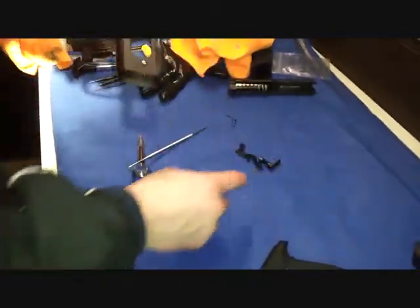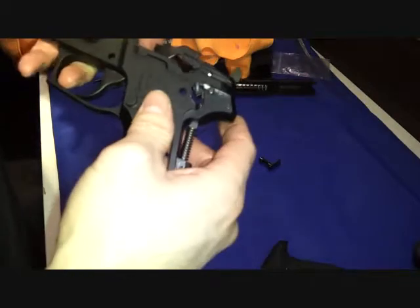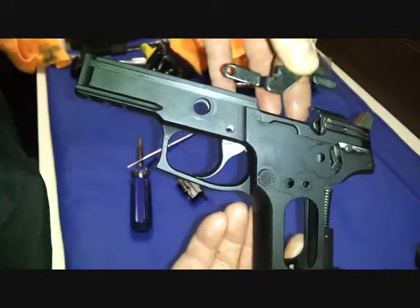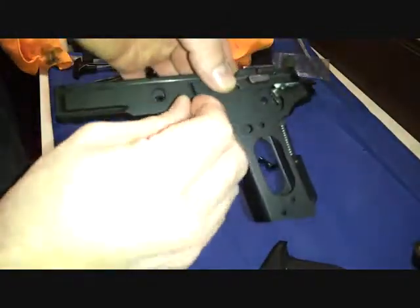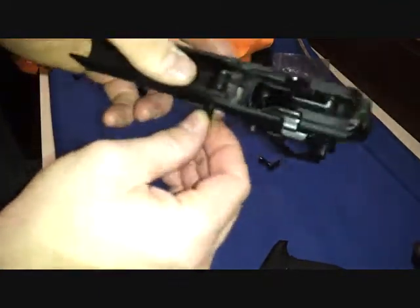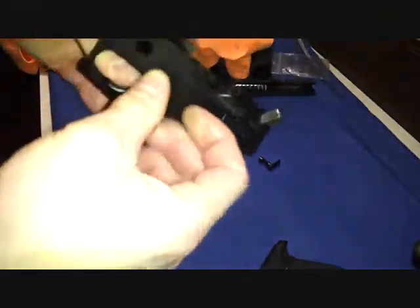Now that that's in place, we want to put our pin back in. Also bear in mind that the slide release lever gets held in with the trigger pin, so you want to line those up. I'm going to put that in and line it up. Then I'm going to get my trigger pin and we're going to push that right in.